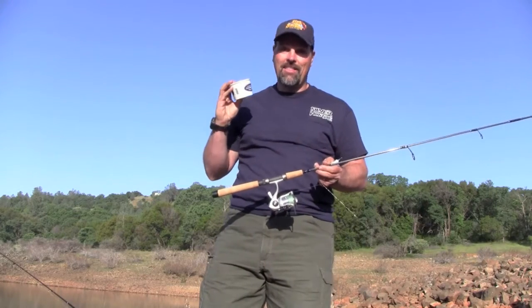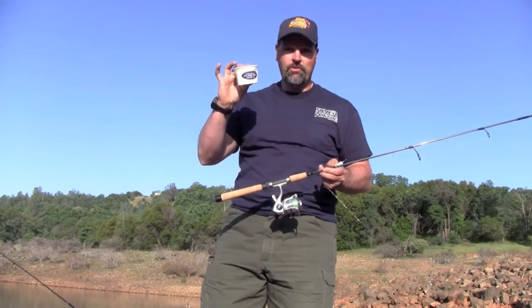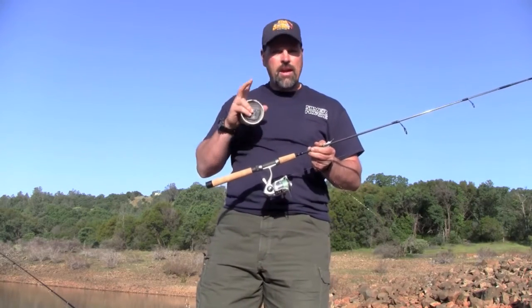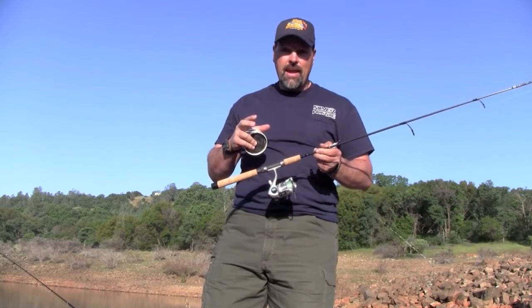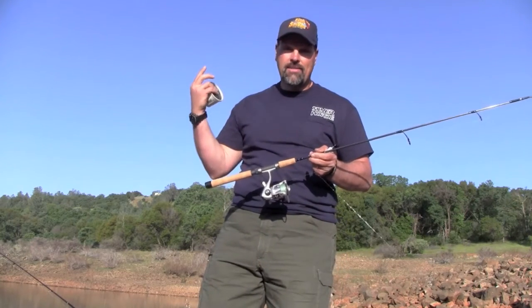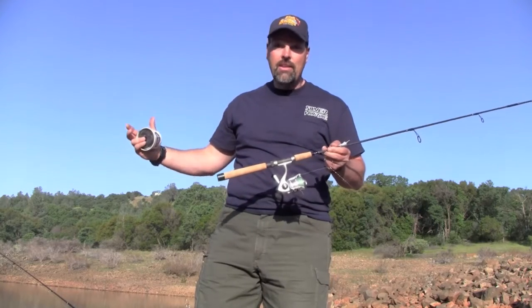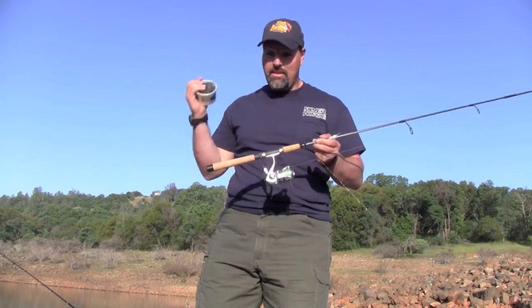But another bait that I just can't live without is worms. These are good old dirty night crawlers out of a little cup. You've got to make them float off the bottom when you're fishing in a lake. These will catch planted fish, they'll catch holdover fish, and if you go up into the high Sierras or the high mountains, they'll also catch those big giant brown trout that have never seen a hatchery truck — because it's a natural bait.